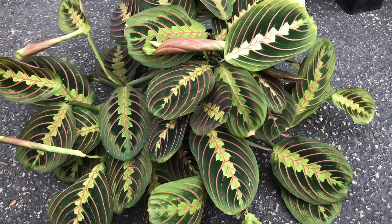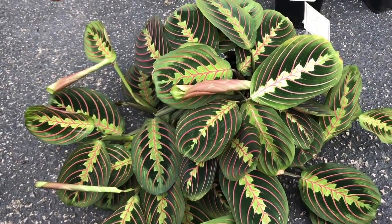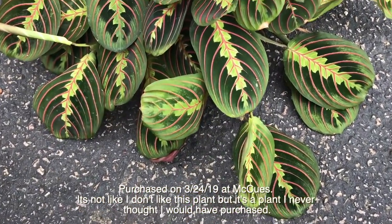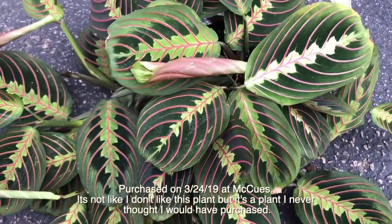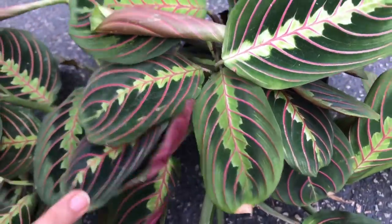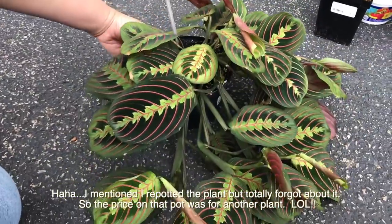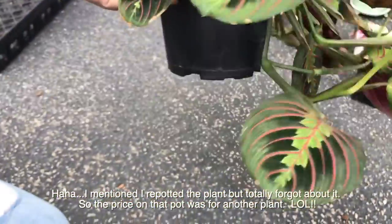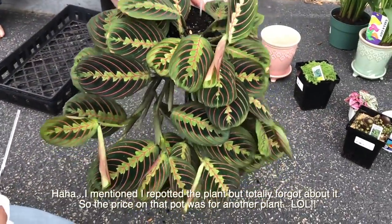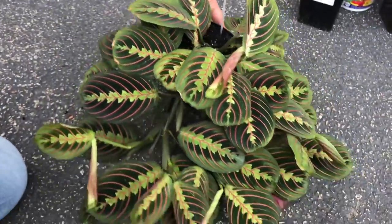Okay, so we're going to do the prayer plant. I got this at McHugh's a couple months ago. My sister convinced me to get it because I don't really like this plant, but I still got it — I thought it was eight dollars. But look at how much it grew! It's huge. Okay, it's not eight, it was twelve. But it's still huge. It's grown a lot.